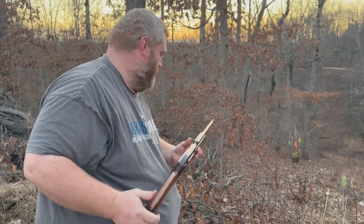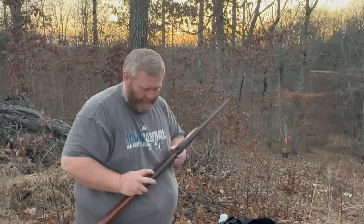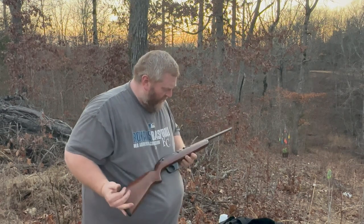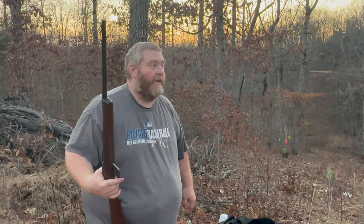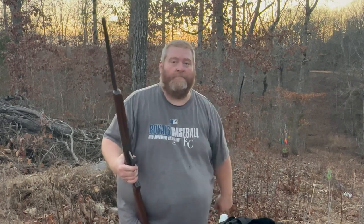It's a pretty nice gun. It's a nice hardwood stock. It's got the dovetail groove so you can put a scope on it. All in all, I know it didn't function great, but overall this is a really nice gun. Let me know what you think — even those 'hey, why don't you clean it?' comments. Like, subscribe, and we'll see you next time. Thanks a lot.